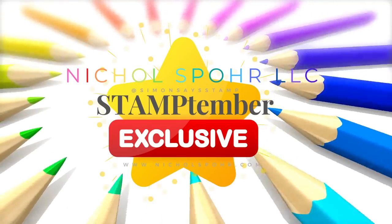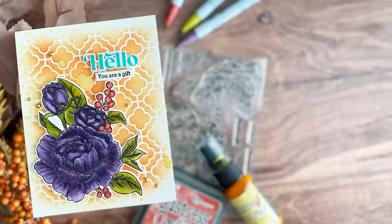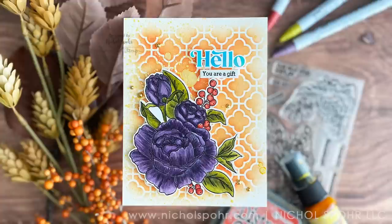Hi everyone, it's Nicole Spohr and welcome back to my channel. I have another Stamptember exclusive limited edition to share with you. Tonight we are focusing on Pinkfresh Studio with their Just Start stamp set.